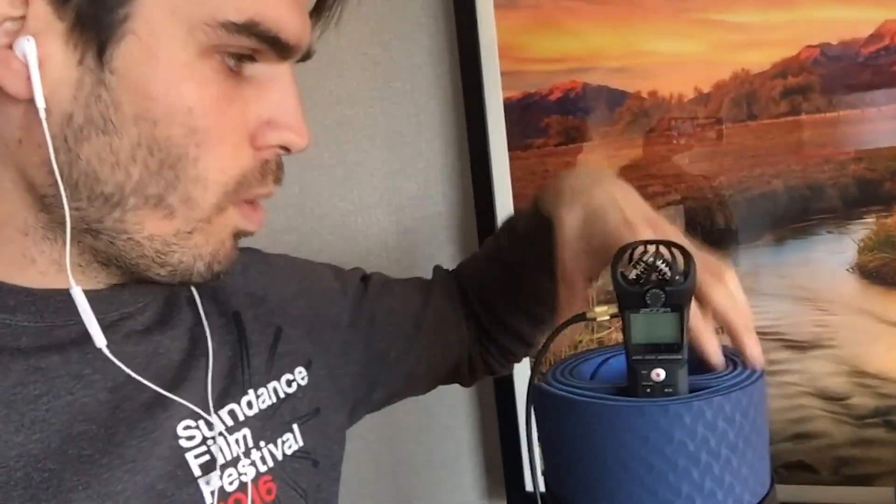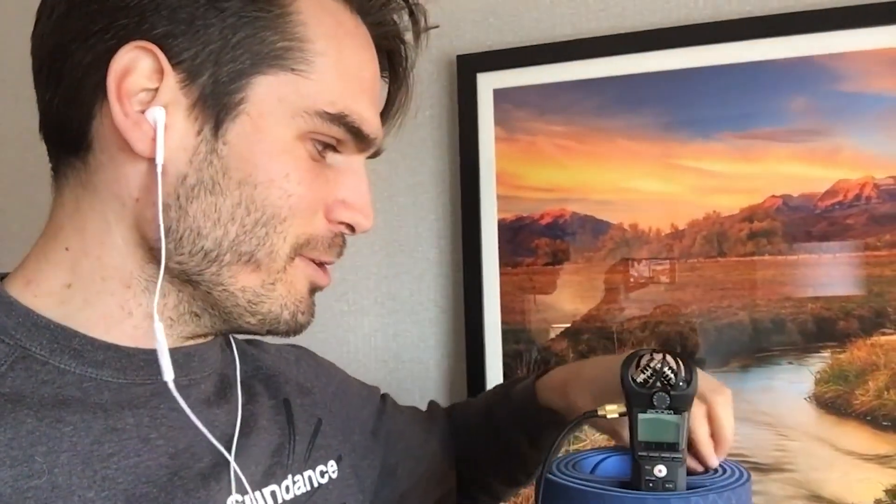This is what the pros are using. I think James Cameron's doing this stuff for the new Avatar movies. If you want to get with the program and start making big movies, this is how you do it. And if anybody tells you otherwise, they probably don't know what they're talking about.